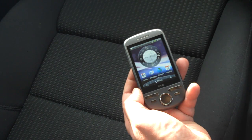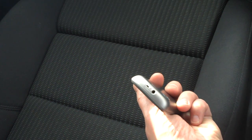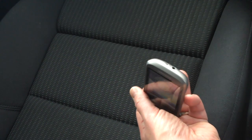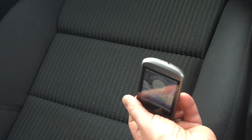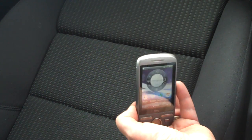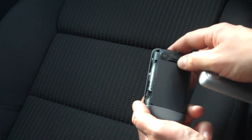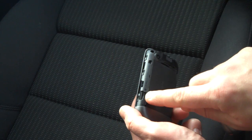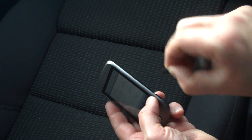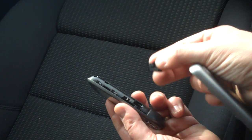We've got the 3.5 millimeter headset jack on the top, and you can see there's a little lanyard loop there too. We've got an 1100 milliamp hour battery, and the micro SD expansion card is here on the back. On this particular handset from HTC there's a two gigabyte micro SD card included.